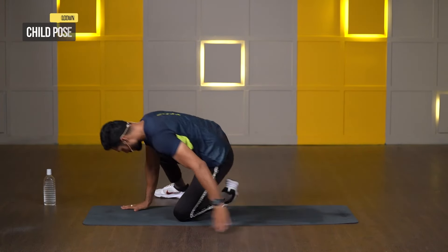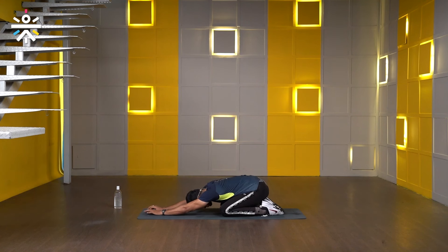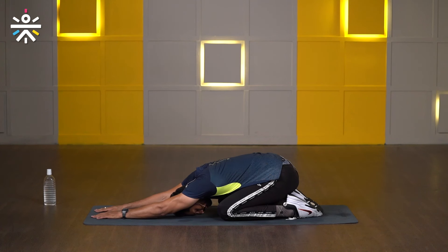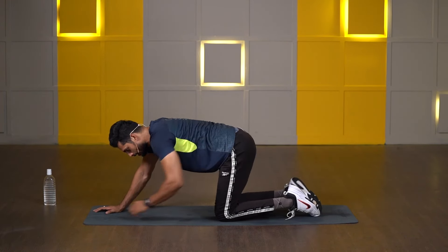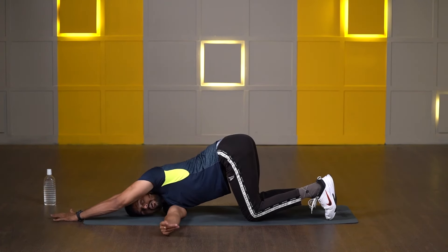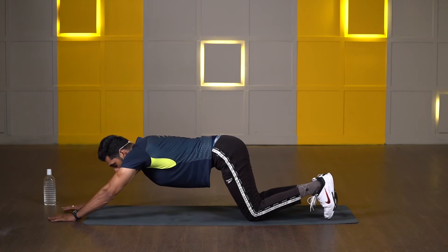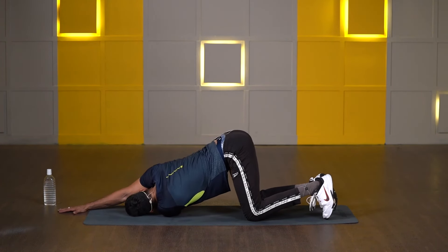Let's switch to child pose. Both toes pointing back, sit all the way back on your heels, shoulders down, take both hands forward, forehead down and hold it. 3, 2, 1. Now slightly lean forward — keep your knees in line with your hips, both hands forward. Take your right hand inside of your left hand, touch your shoulder on the floor and hold it. 3, 2, 1. Now right hand forward, take your left hand inside of your right hand, shoulder on the floor and hold it. 3, 2, 1 and release.